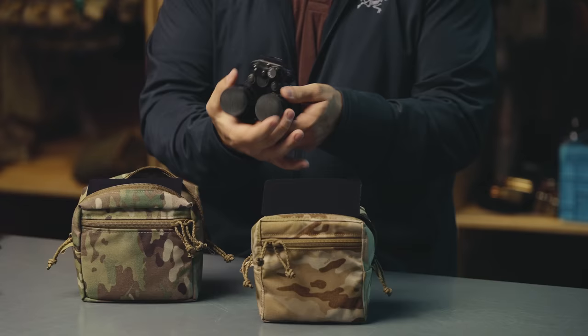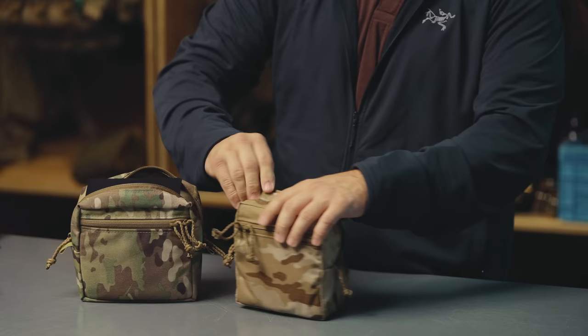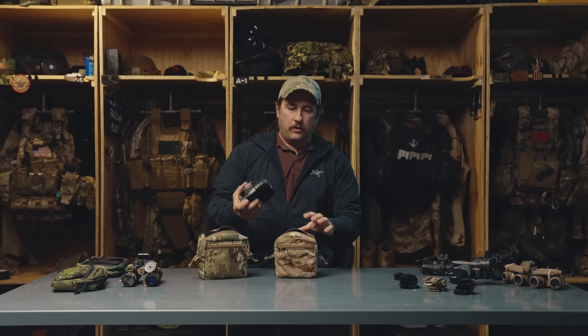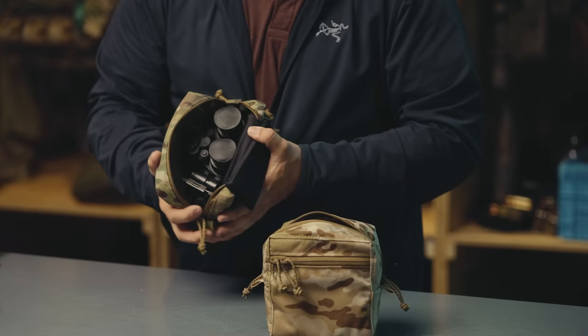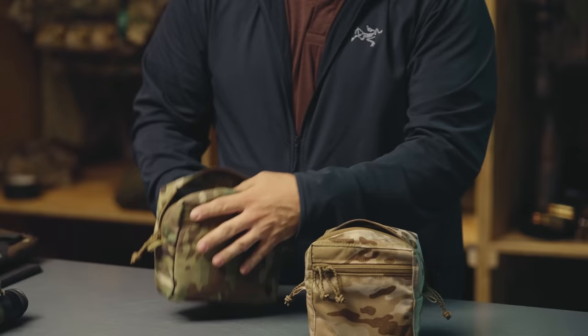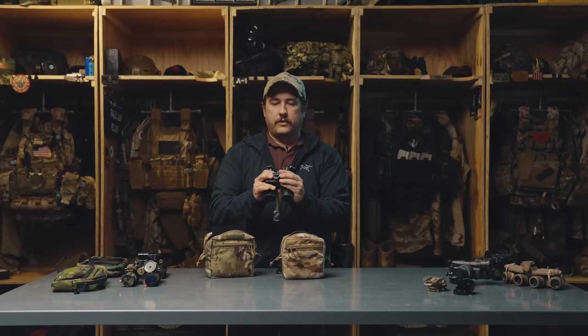Next we're going to talk about 15s. With both tubes collapsed in, I can drop these right down inside the GP Small no problem - they fit perfectly. We actually sized this pouch to make sure the 15s would fit. You're not going to be able to fit your NVG mount or anything inside with them in the small, so keep that in mind. But if you need a trim package for the cummerbund, the small works really well. They also fit into the medium, and in the medium you can actually fit your night vision mount inside with them - like a Wilcox G24 - and you have storage on the front of both pouches for batteries.